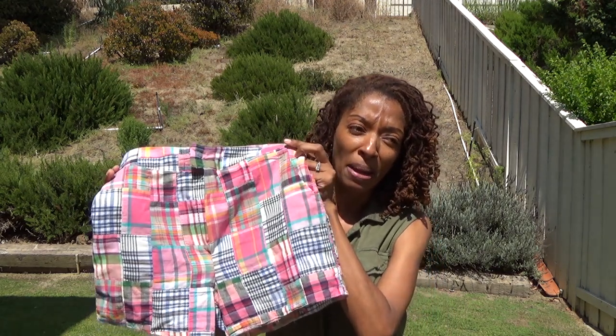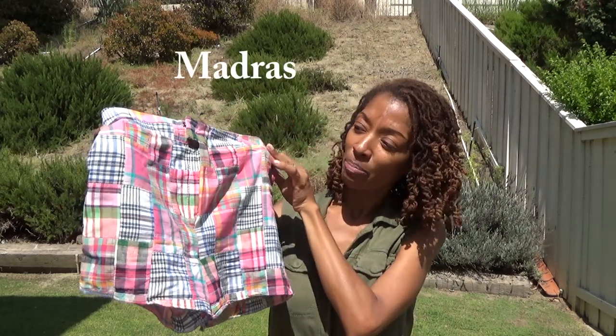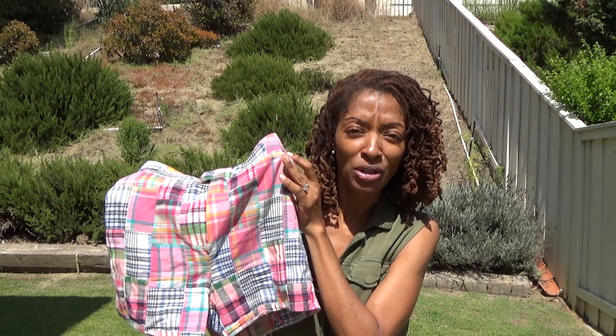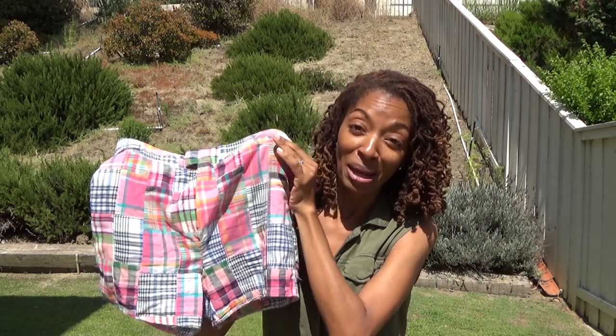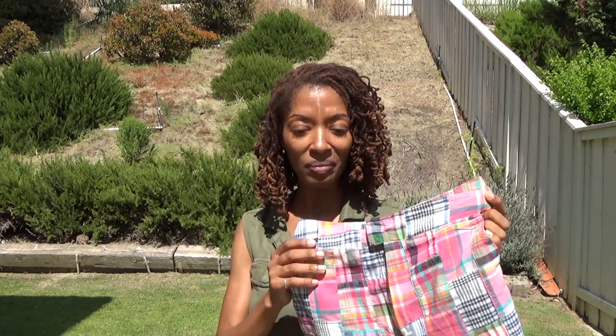This first pair is made from pink madras fabric — I can't remember how to pronounce it — but it's this patchy-looking fabric that I purchased from Hobby Lobby. It has a mock fly front zipper and there are two pockets on the side.